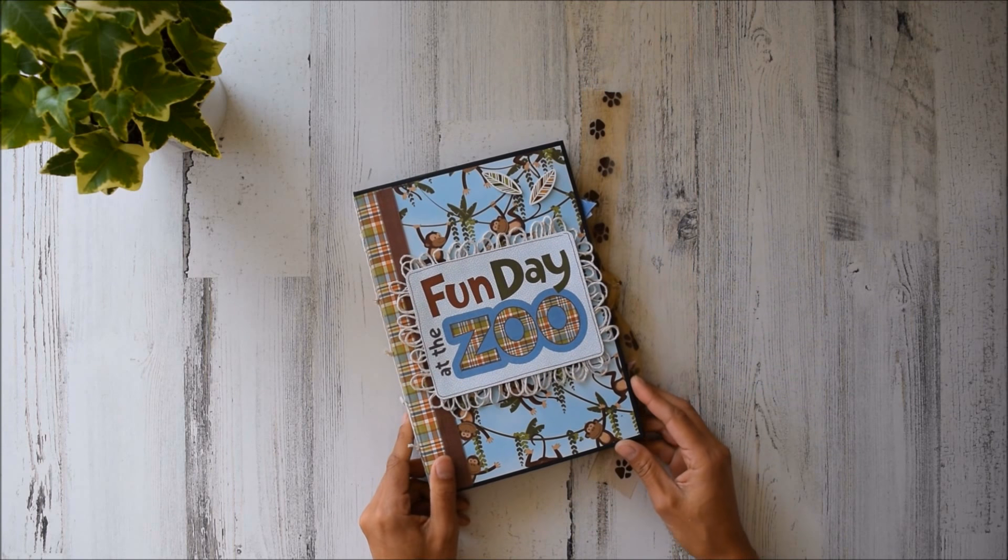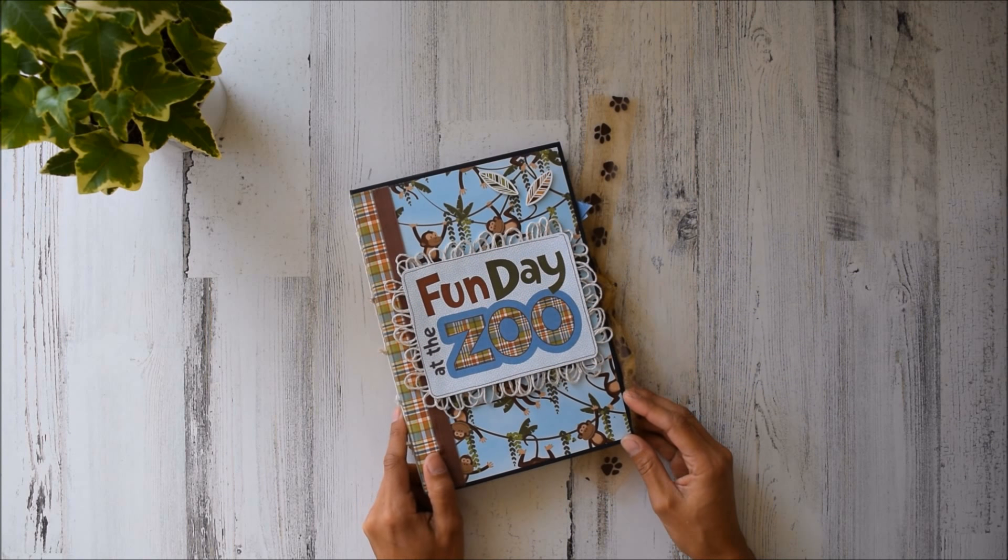I used PhotoPlay We Bought the Zoo paper collection that you can find on countrycraftcreations.com. Thanks guys so much for watching. Bye bye.